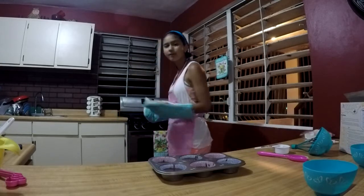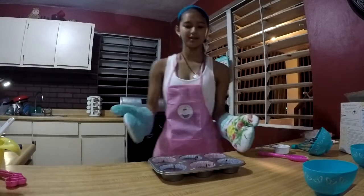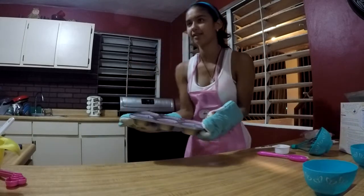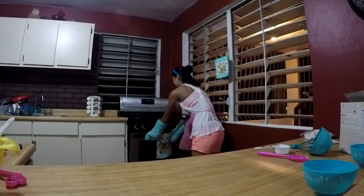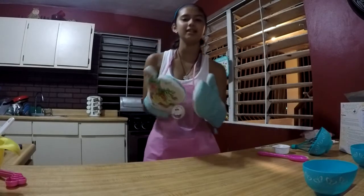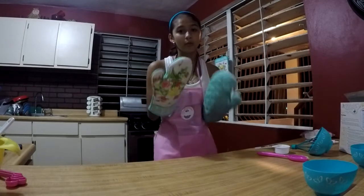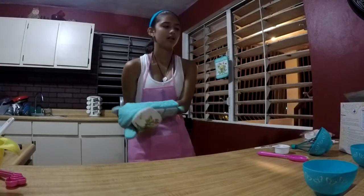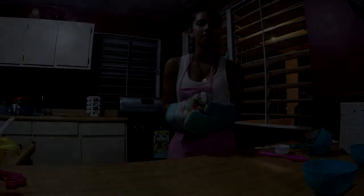Now that the cupcake mixture is all set in the liners, we're ready to put them in the oven. Let's go ahead and open the oven. Now we set the pans. I'm a new baker, I'm so sorry. Now we're all set. We wait 16 to 18 minutes — that's what the box says, but I prefer to wait 10 minutes. You can wait the 16 to 18 minutes; it depends on your oven. I'll keep checking on them when it hits 10 minutes and we'll see the results.